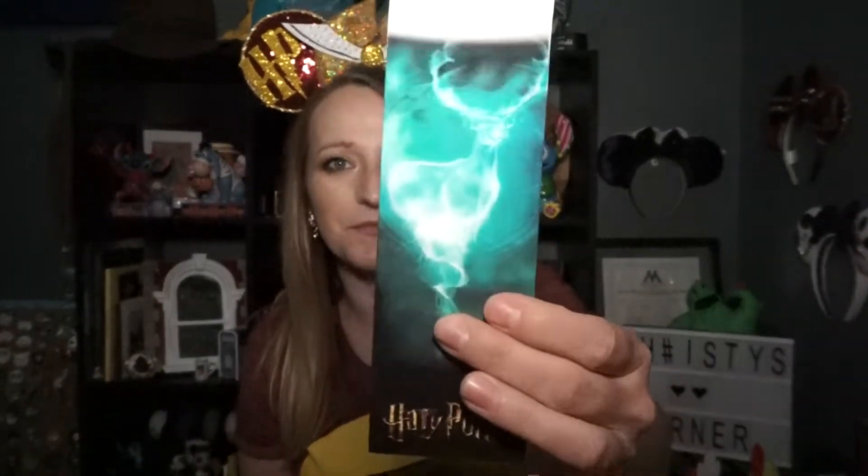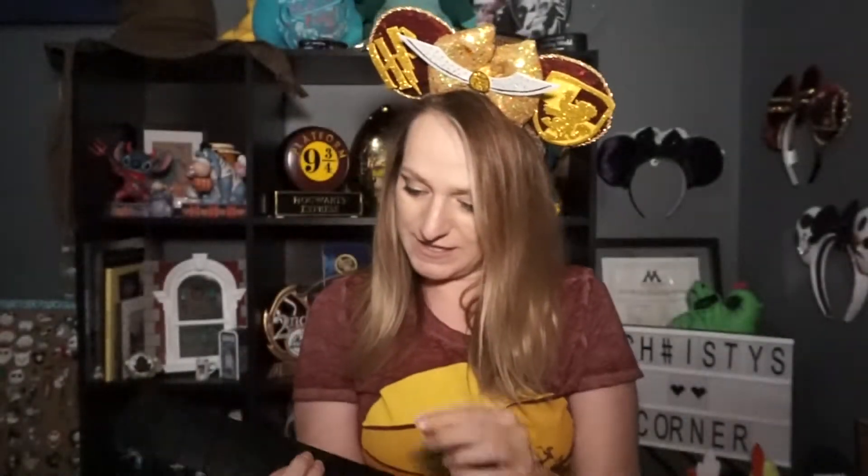Oh, this one is James Potter! That makes sense — you have his patronus right here, and then his wand which has spider webs all over it. Oh my gosh, this is so gorgeous. I love these ones. Next one!